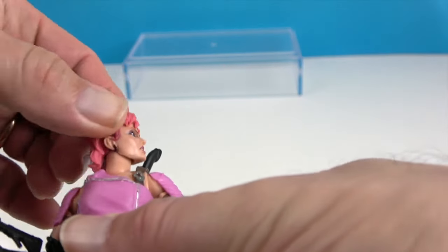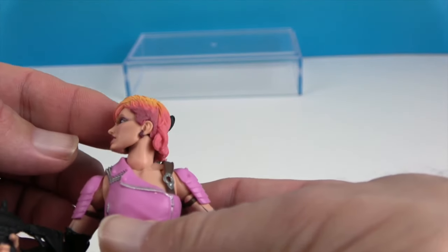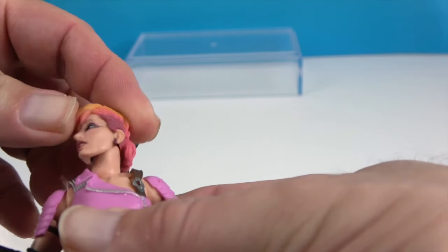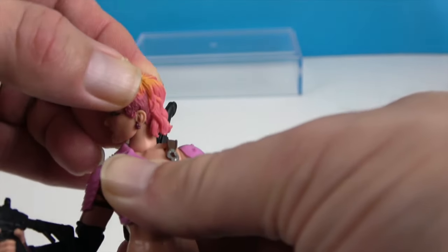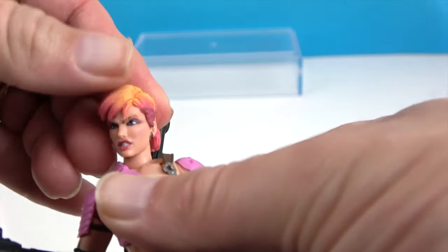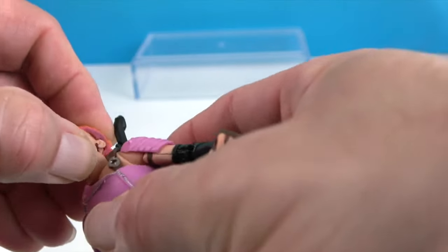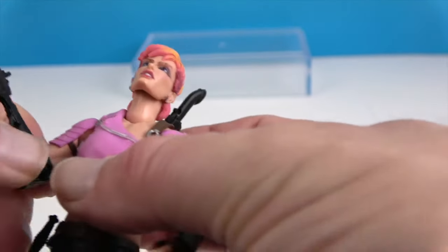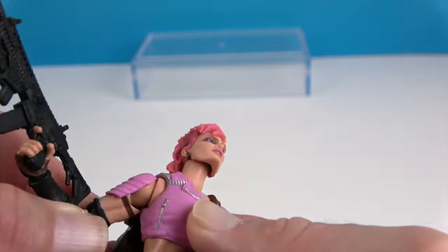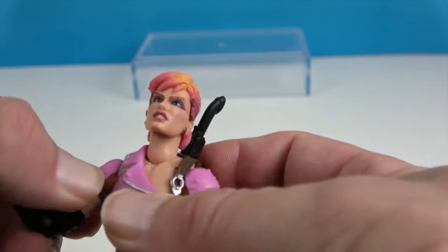She actually has two points at the head — one at the base of the head and another at the base of the neck — so that allows her to look down more or look up. Her hair does come off when you do that. They gave her the double butterfly shoulders, which gives her greater articulation at the shoulders.